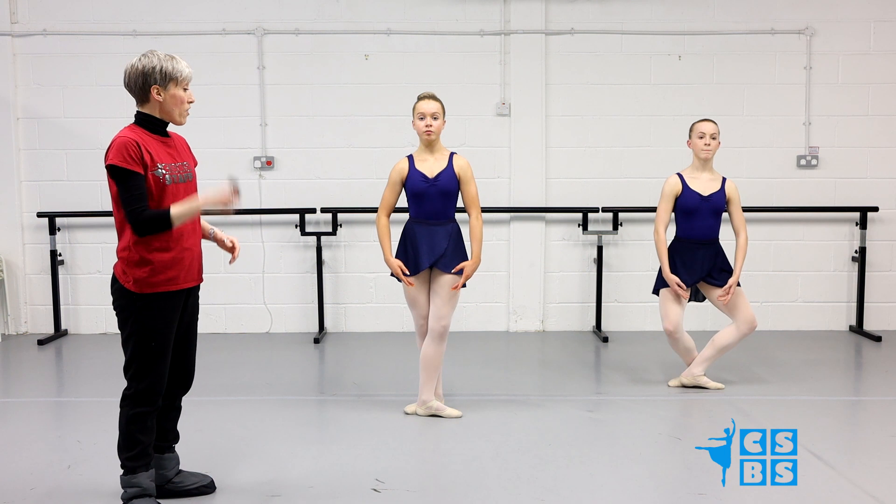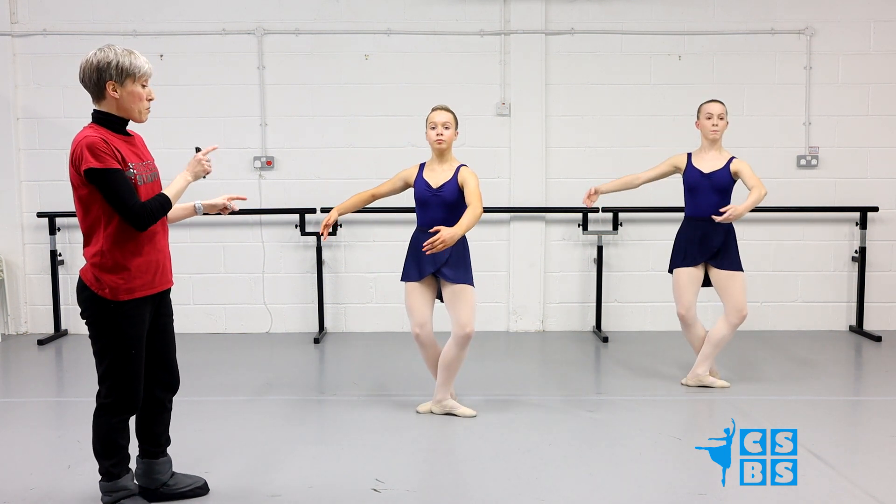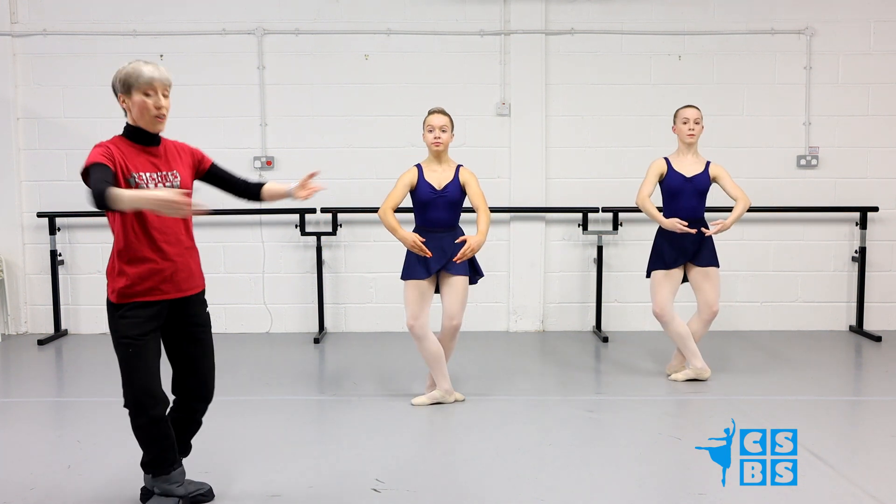So they have the relevé 5th, up, down, devant, up, down. Then we're going to take that leg to the back and turn at the same time. And turn, up, down, open.